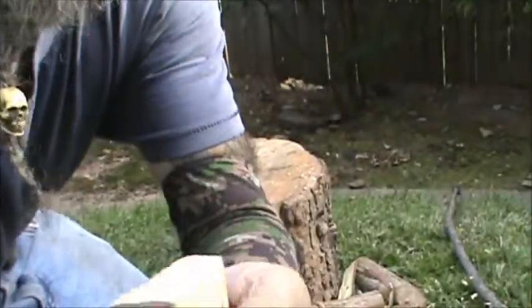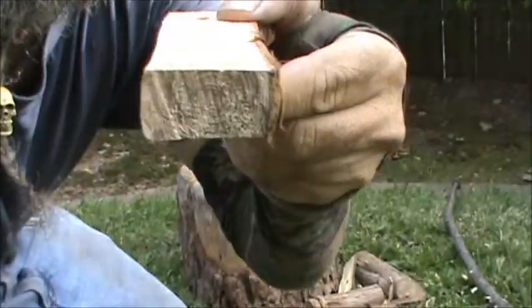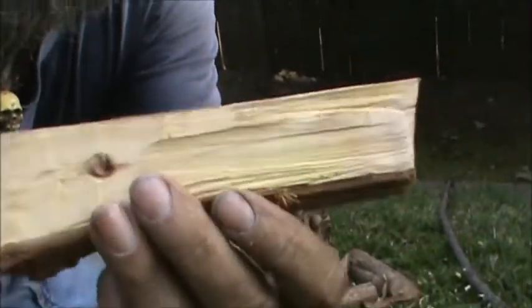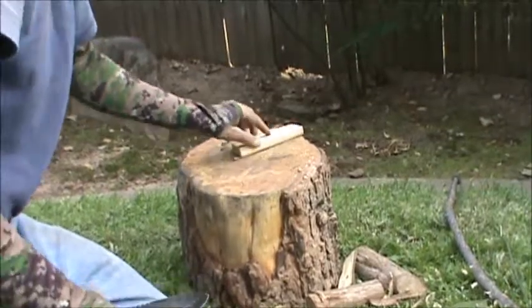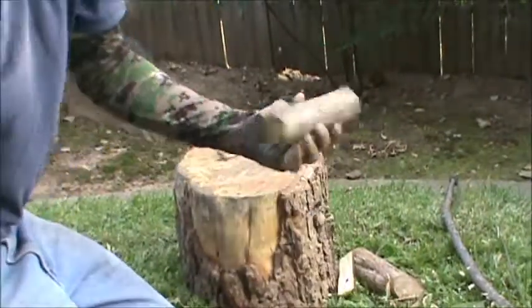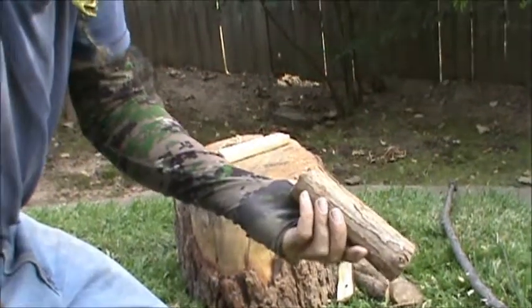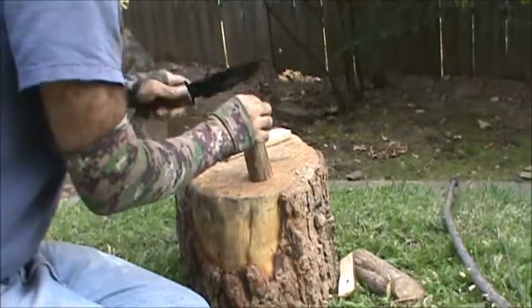I think we're good to go — we have a hearth board. My hearth boards always come out at about a half an inch for some reason. This piece here — instead of whittling away on it for an hour, we'll go ahead and rough it out by batoning, then finish it off. So we're going to get rid of a good part of the bulk here.